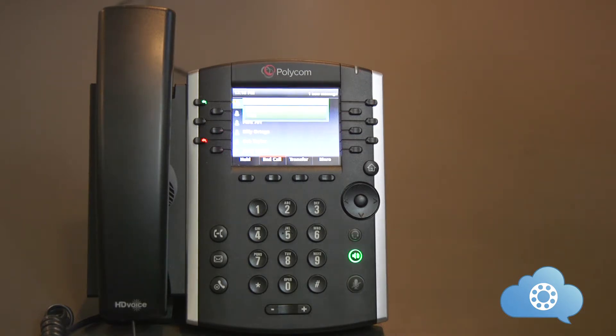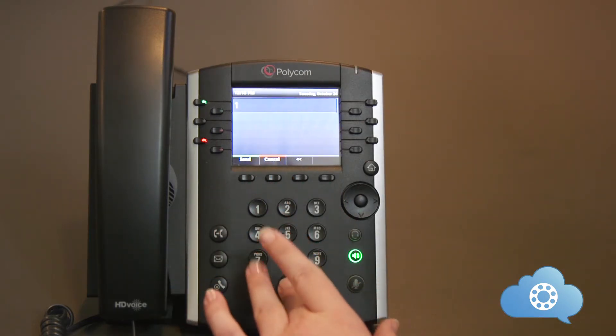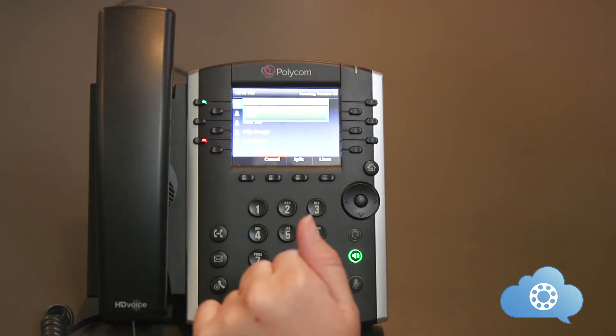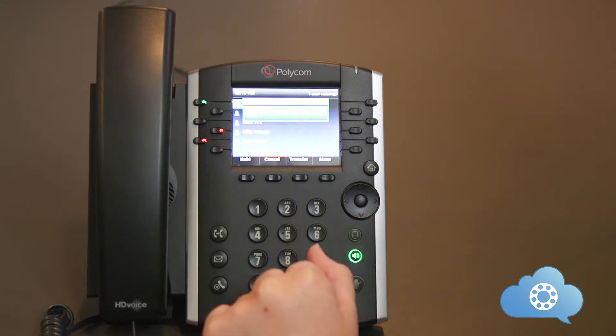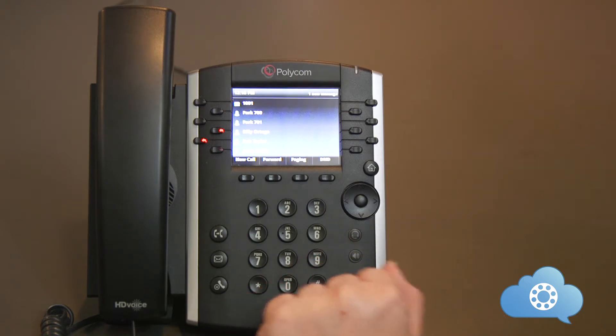Let's do one more example. Receive the inbound call. Hit the transfer key. Dial the number you are going to transfer to. Announce the caller: 'Hi Bill, I have Jerry Smith on the phone for you. I am transferring the call to you now.' Then hit the transfer key a second time. This will complete the call transfer.